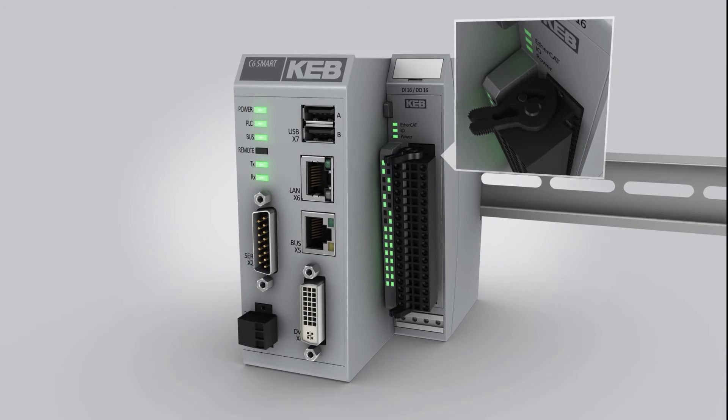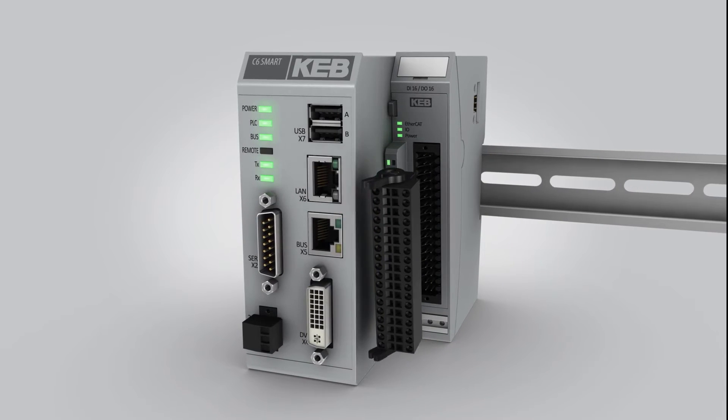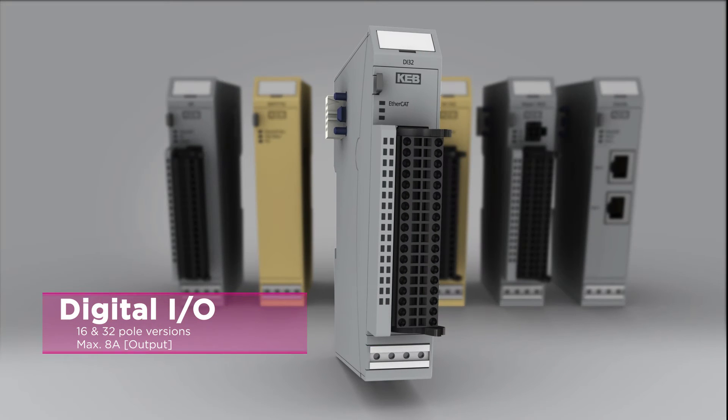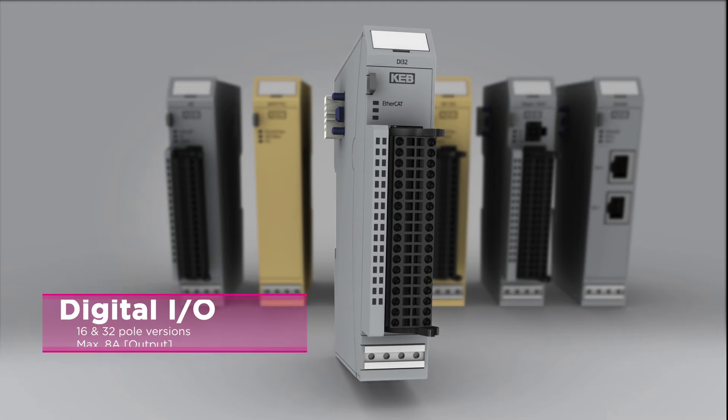The I/O devices feature pluggable connectors with spring-loaded terminals. KB offers a variety of I/O modules that handle 24V digital inputs and outputs.